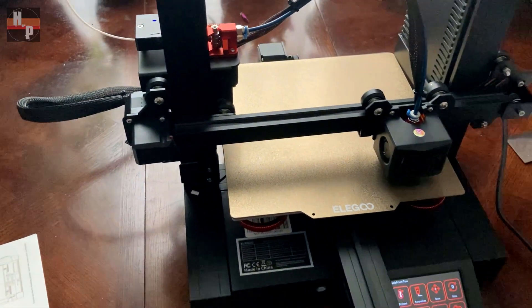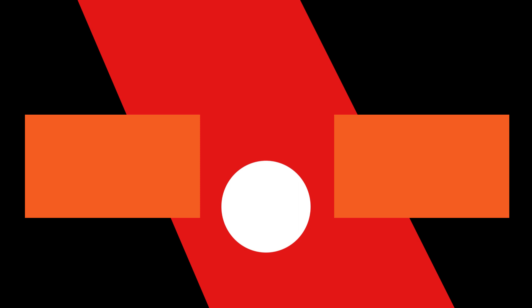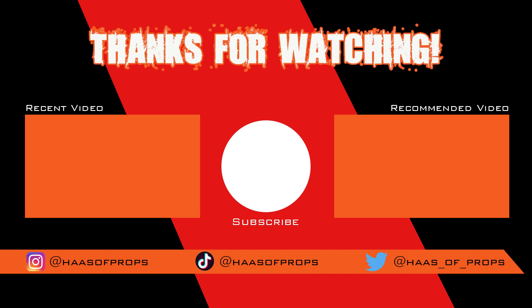And there you have it — I have to say I believe I'm a new Elegoo convert. The print quality is phenomenal, and setup, assembly, and printing on this printer is super easy. I printed a piece from one of my upcoming projects on it and I am super happy with the quality. I highly recommend you check out Elegoo if you haven't already. Please give this video a thumbs up, share it with friends and family, and subscribe to House of Props. If you're building any of my builds or using any of my templates, feel free to tag me at House of Props on Instagram, Twitter, and TikTok — I would really like to see your fantastic work. Thank you for watching and I'll see you next time.